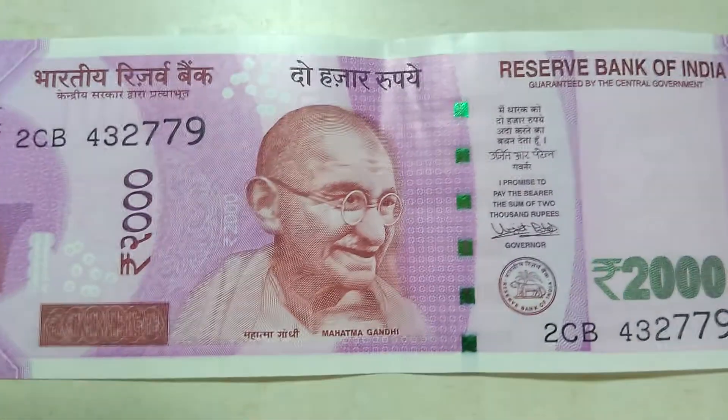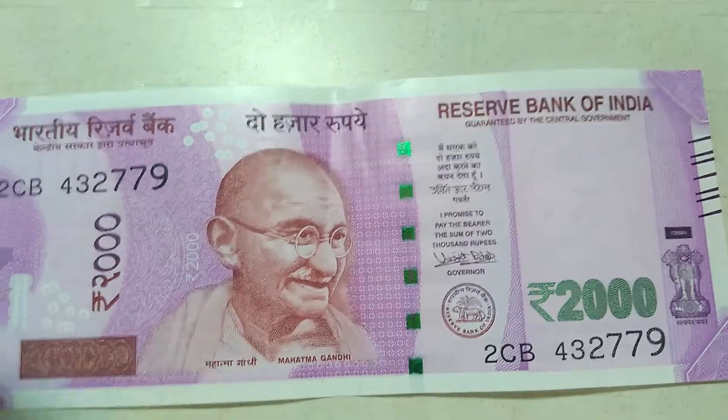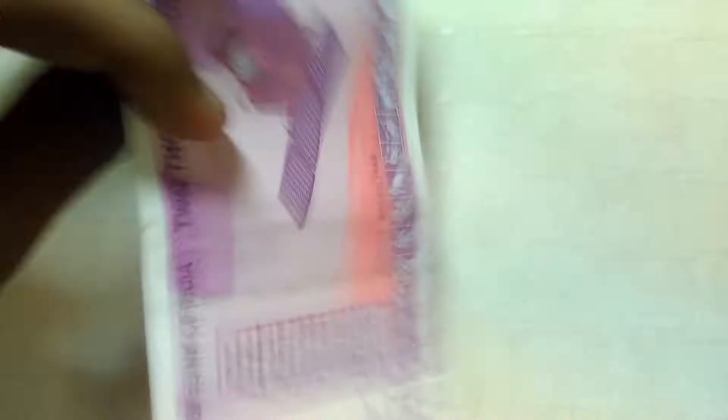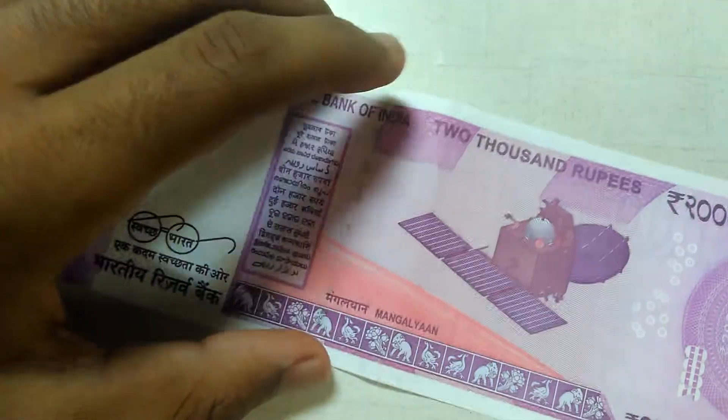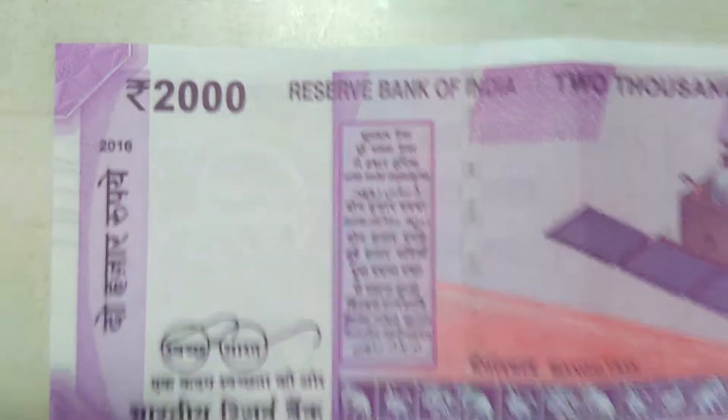So this note is said to be waterproof and crumble-proof. We'll test all that later, but take a look at this beautiful pink new currency of India — Rupees 2000. It's so pretty.